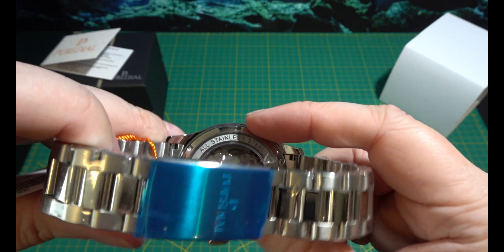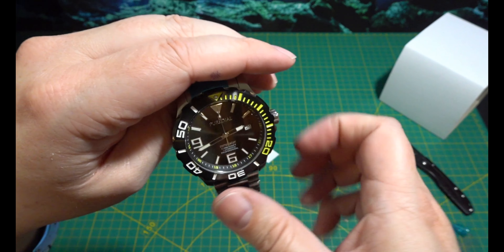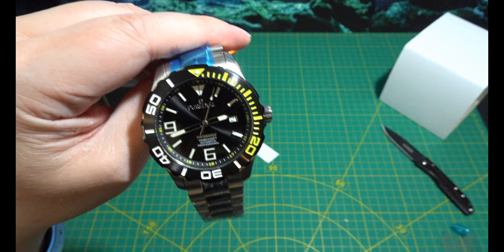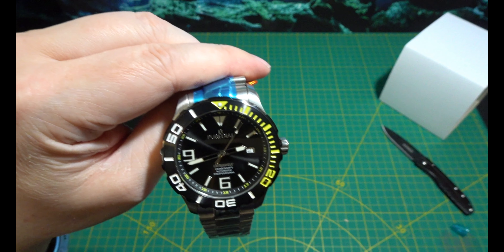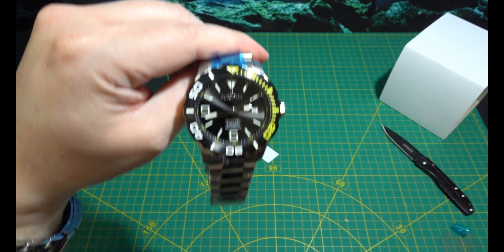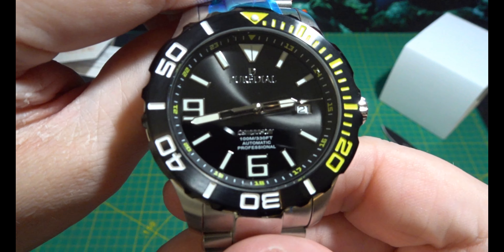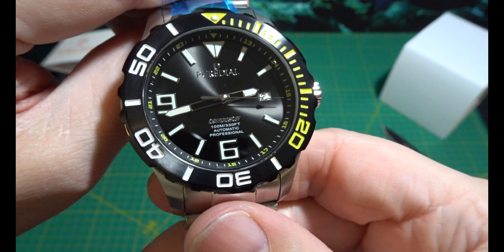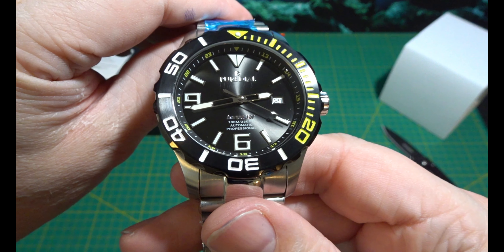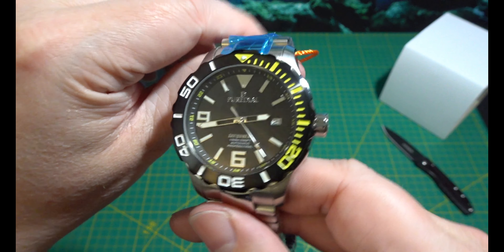It's a nice caseback as well. I'm very happy with this watch. This has become my new favourite Watch Gang watch. That is something special — a really, really nice watch.